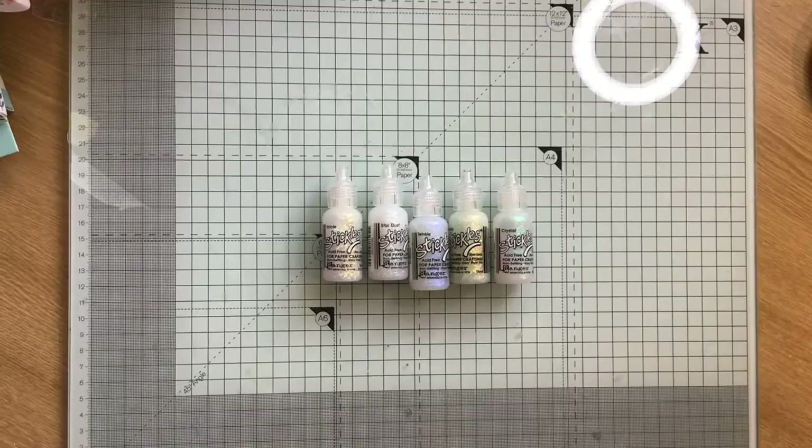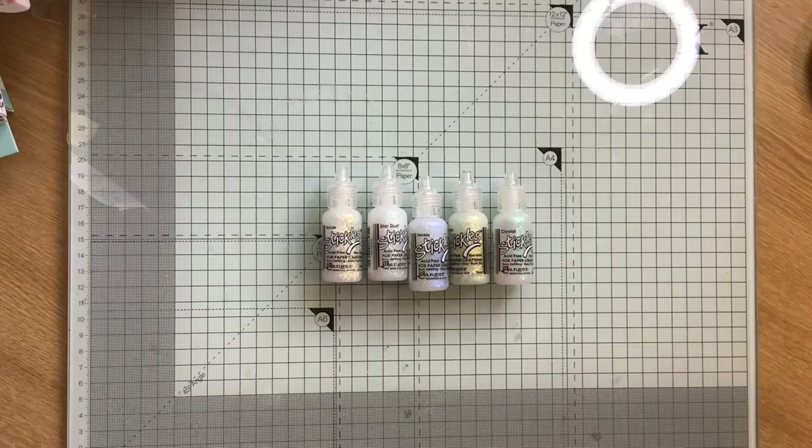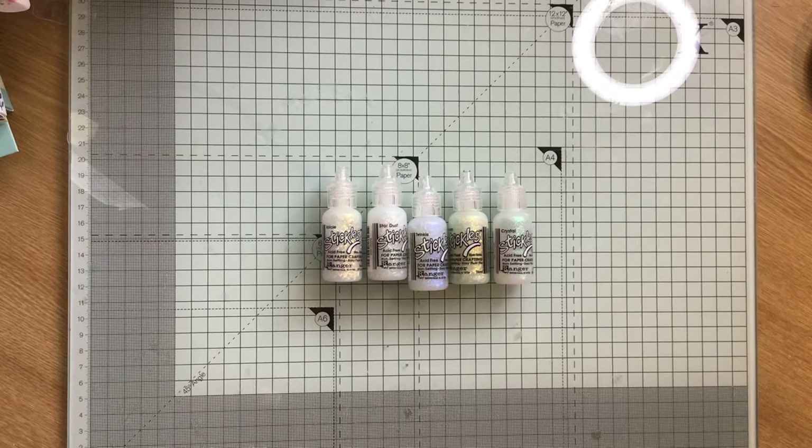Hi everybody, Crafty Mama Papercrafts here. I've come on today to do a quick chat about the stickles. As you know, I do use stickles quite a bit and it wasn't my original idea. I got the idea from Kay of Kazikin's Wand and she is the queen of sparkles, stickles, absolutely.